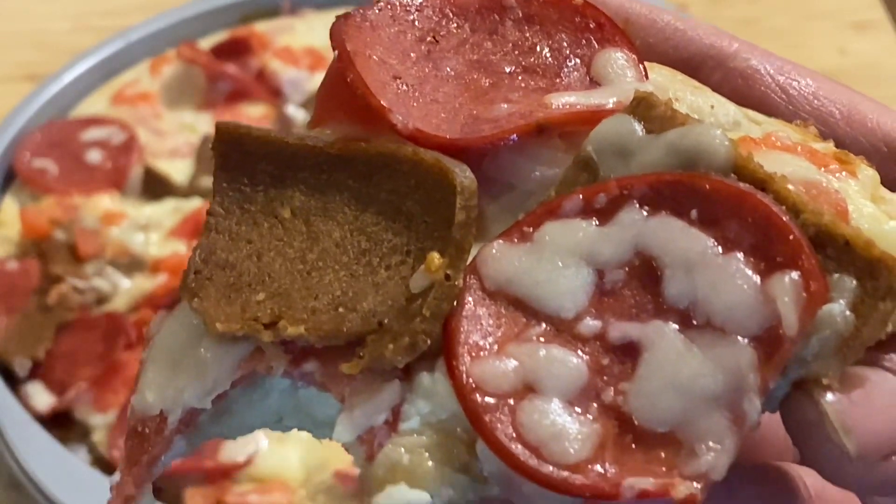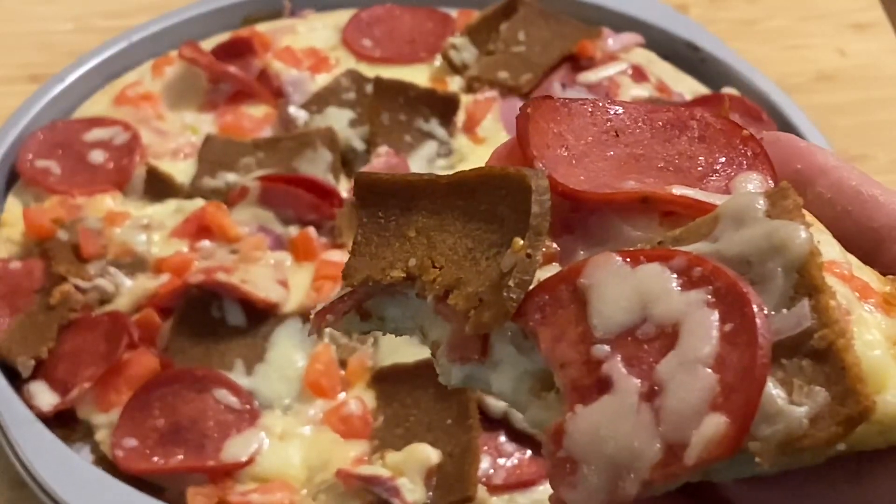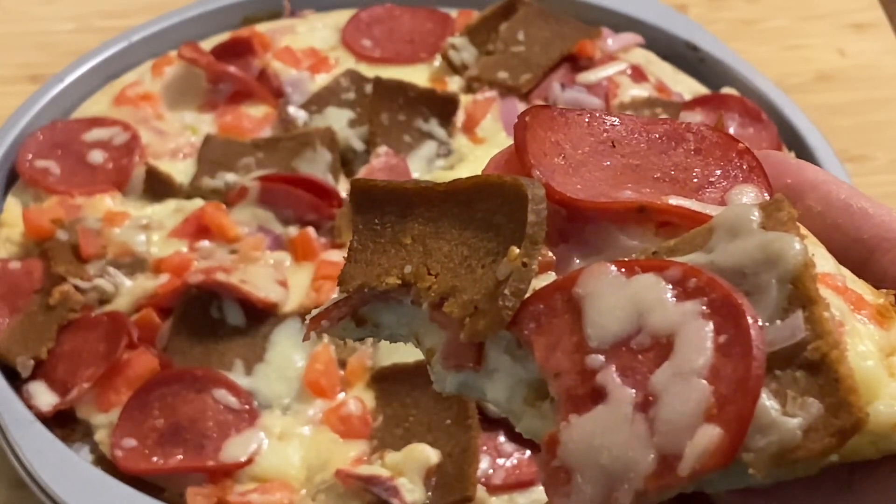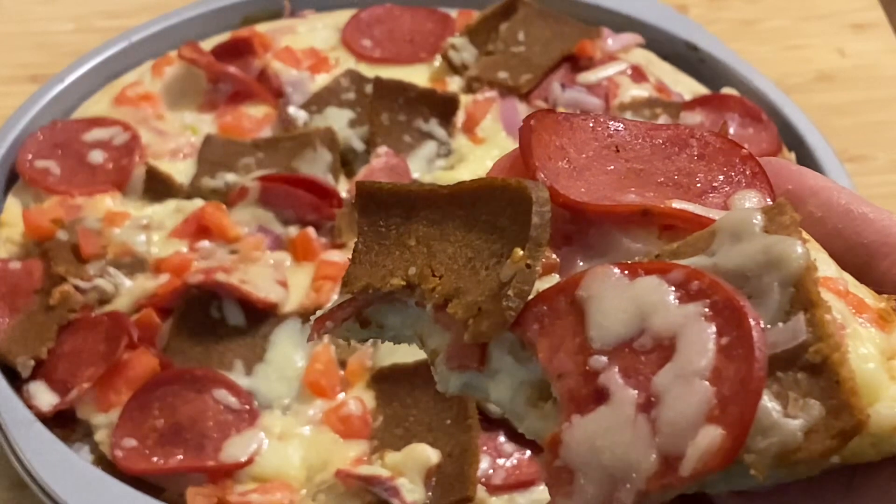Doner Pizza! Thanks for watching guys. Please subscribe to our channel. Thank you. Bye. God bless everyone.